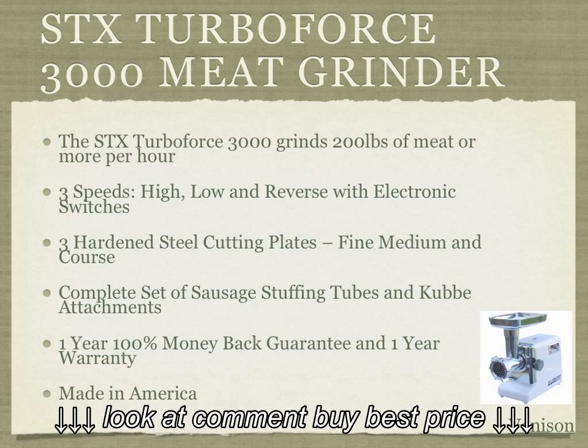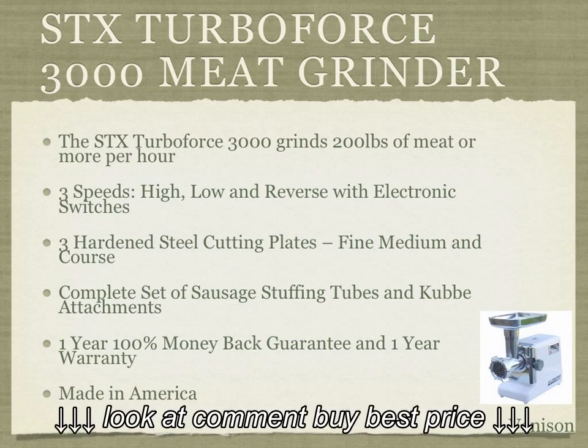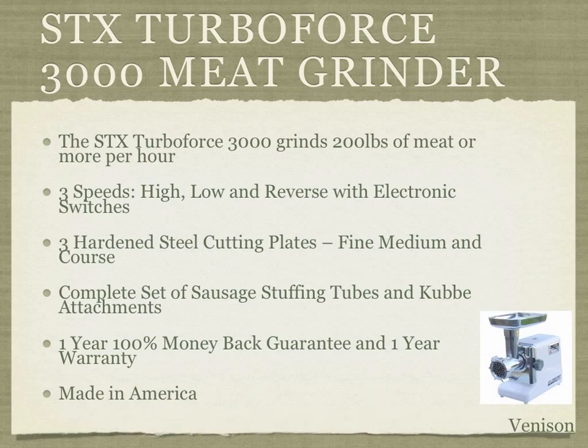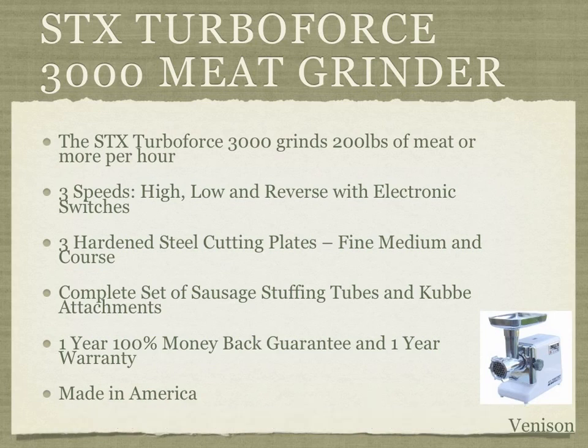It comes with a complete set of sausage stuffing tubes and kubbe attachments, which can help in making different types of sausages, kielbasa, and other things. It also comes with a one-year 100% money-back guarantee from the manufacturer, as well as a one-year warranty, and is made in America.